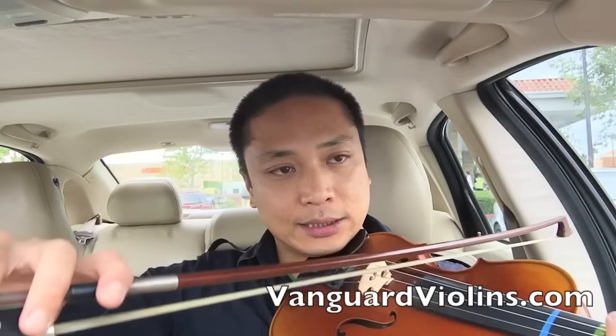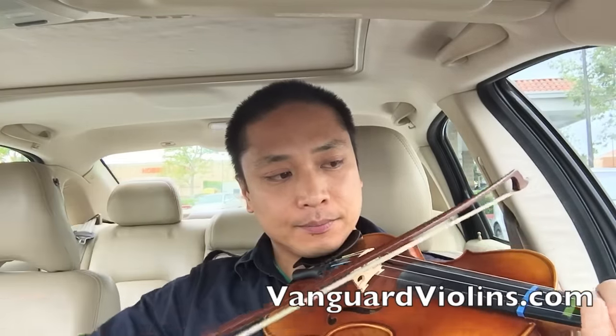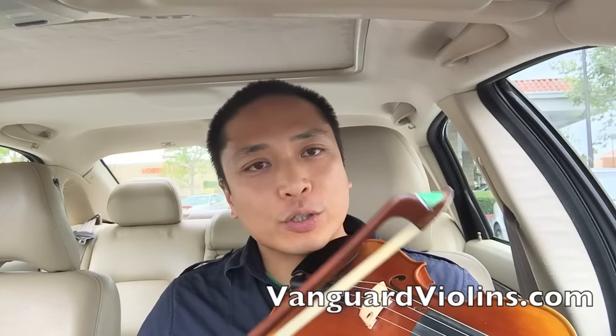Now let's play the entire C scale. This is C scale one octave. Practice that over and over again until you have it down solid.